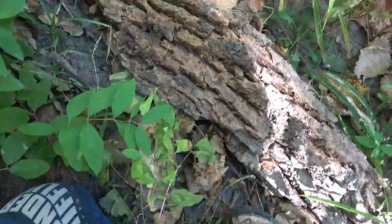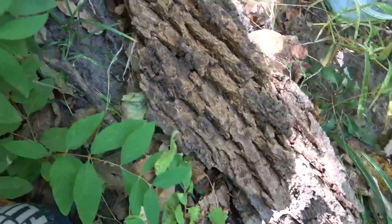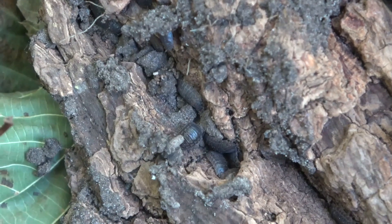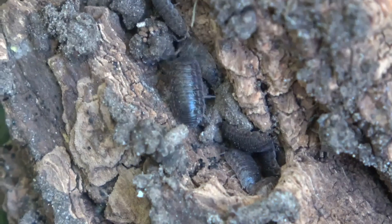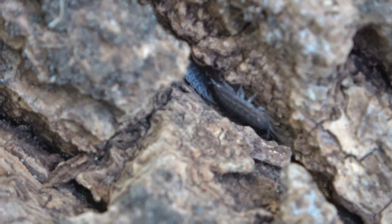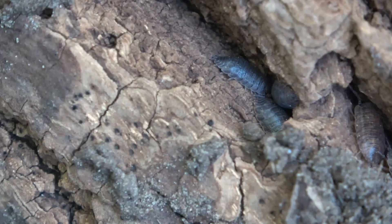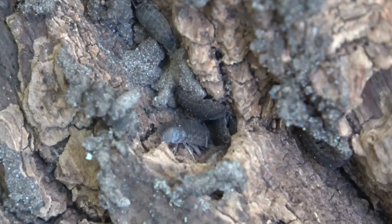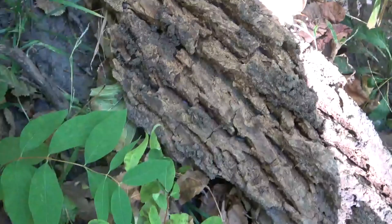I flipped this little piece of bark over and found a pretty good sized colony of rathkei. I think I'm going to try and get a small handful of these guys out and add them to the group. This was a nice little find right here.